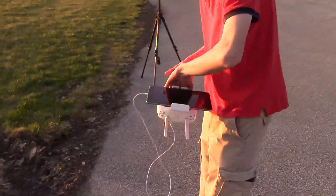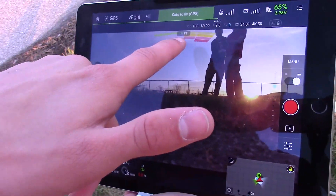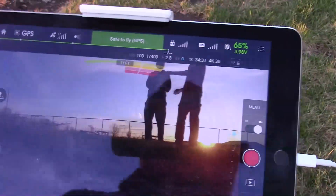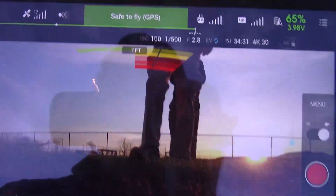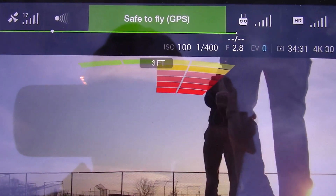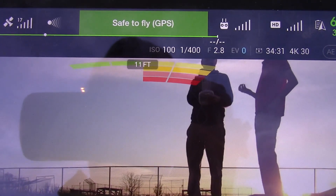I'm going to get tracked — coming up next. Up here we have a little indicator that actually shows us how close objects are. If I walk closer to it you can see the indicators get redder. And when you're in the air it sounds like a car backup camera — it actually beeps at you when you get closer to stuff.